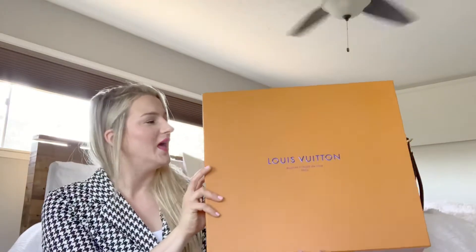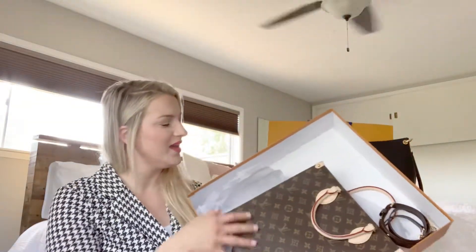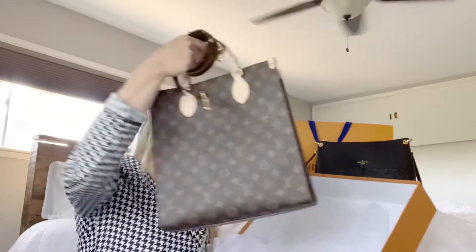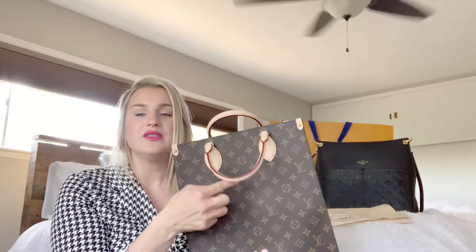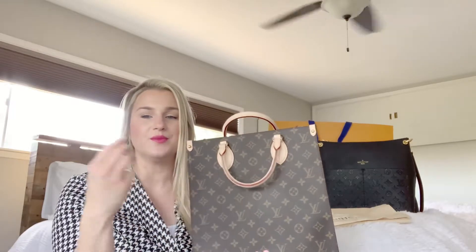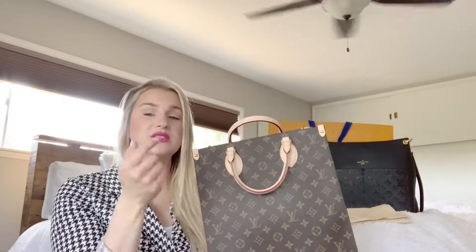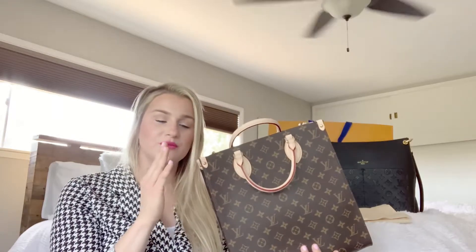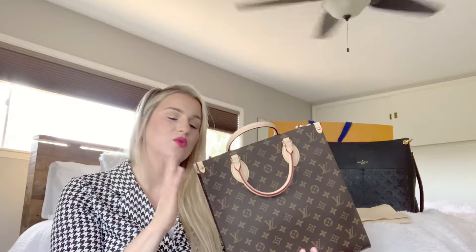We're going to open her up and this bag is gorgeous. I have not properly protected the handles, but this leather will patina — it'll get tan over time. If you hold it by the handles, it'll pick up oils, or if you have lotion on your hands, it'll stain the handles. So you want to properly care for those handles. I'm probably going to make a video on how to care for them, so stay tuned. If you haven't already, smash the like button and subscribe so I can give you that video on how to protect your leather from patinating unevenly or getting stained.